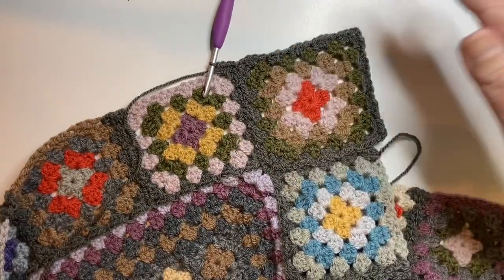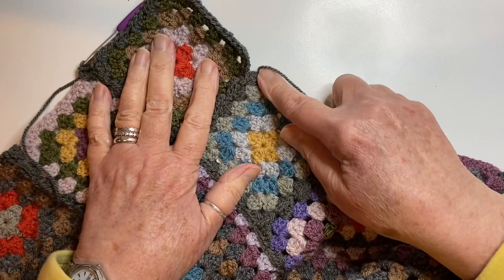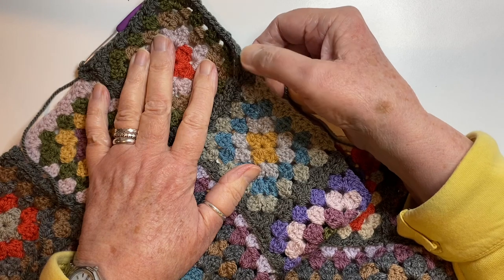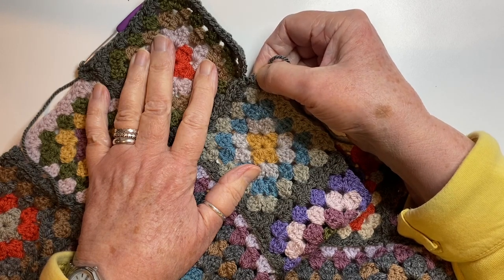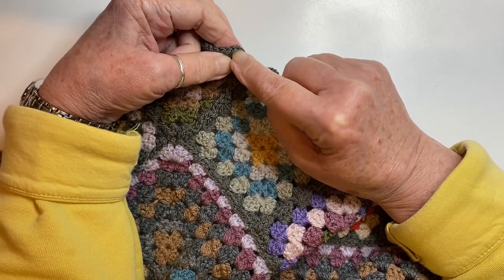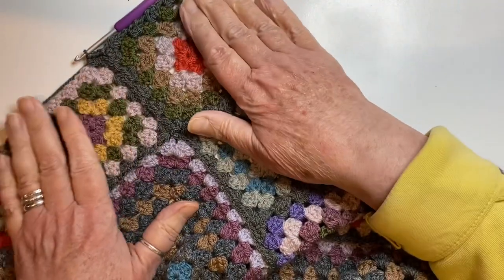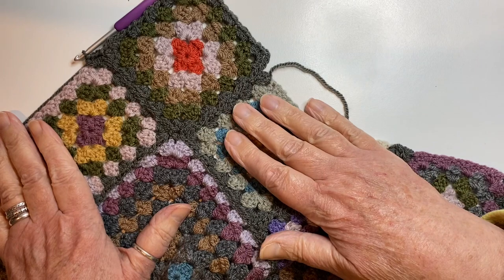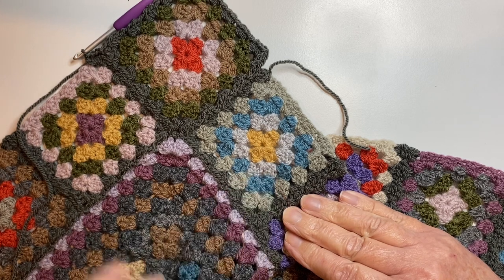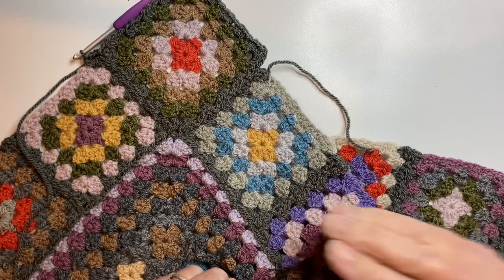So it's all the way around all four sides, and when you get back to this point you've got three half trebles to put in, a chain two, slip stitch into the top of the first chain two, and then slip stitch into the corner of this as well to pull it together. And that is the end of Section 6! The next time you see me will be to start Section 7, and that will be in the next video tutorial. Bye bye for now!